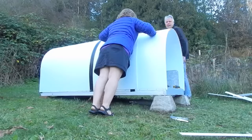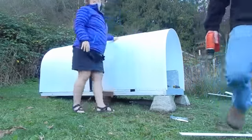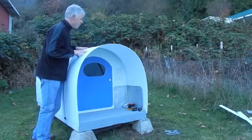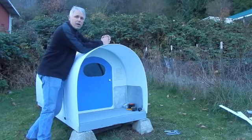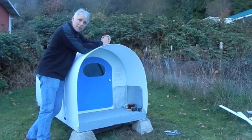After thinking it over, I decided to put a second layer of Coroplast over the top. I think this second cover will add some insulation to the inside of the shelter and hopefully absorb some of that rain noise.